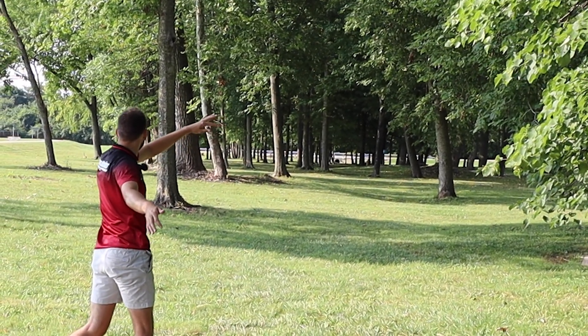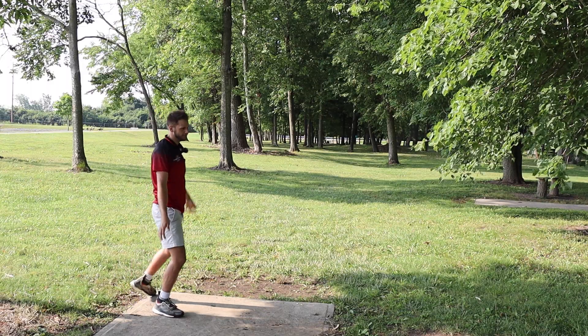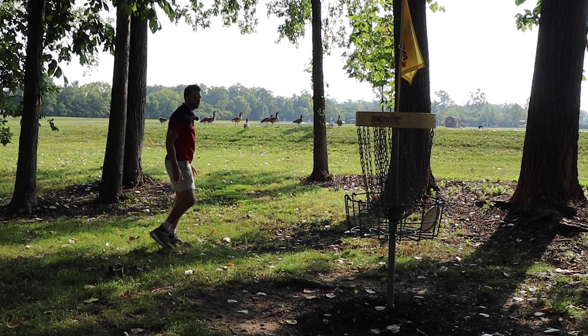Nice and glidey. Beautiful shot. With the Leopard 3 being a staple in my bag, I do have high hopes for the Rhythm. From that shot, I can tell it's going to be nice and glidey — very easy to throw. I didn't throw that very hard at all, and it's only a 280-foot hole. A couple of park jobs on hole one.